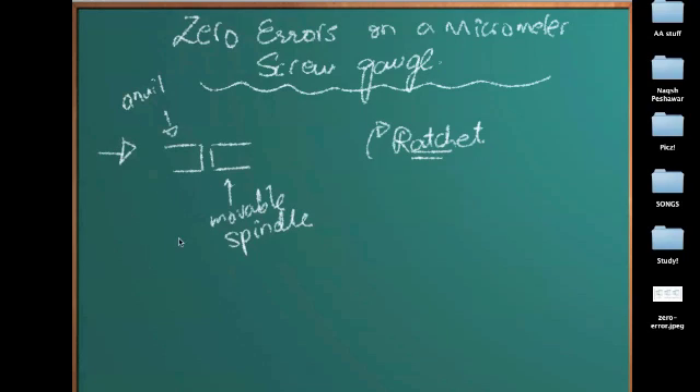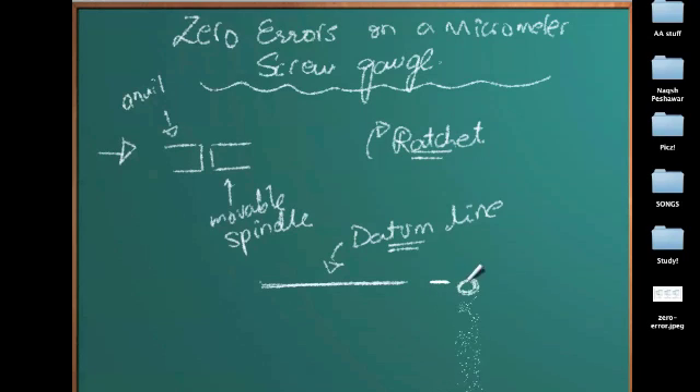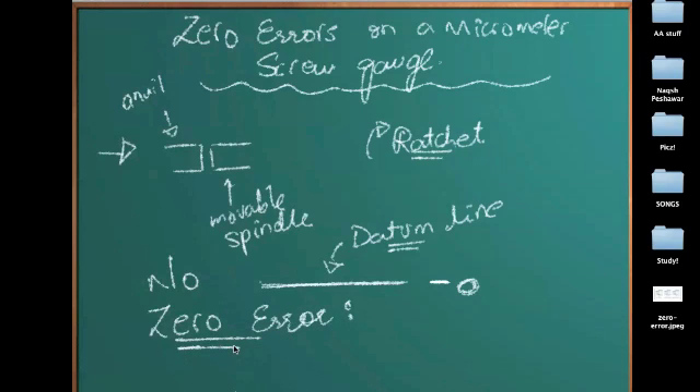Before taking a reading, this is what we do initially to find out whether the zero is aligned. This is the datum line on a micrometer screw gauge. You must have seen it — if you don't remember, review the video of the micrometer screw gauge. This is the datum line and we do this procedure to check whether the datum line is perfectly coinciding with the zero mark on the thimble scale. If it is coinciding with the zero mark, then we know that there is no zero error.